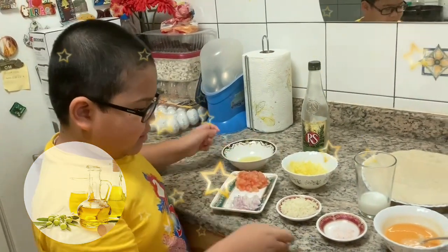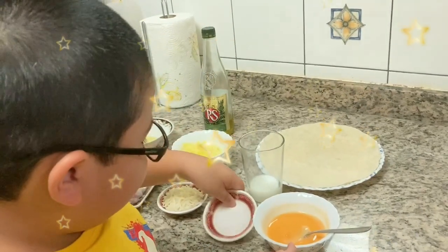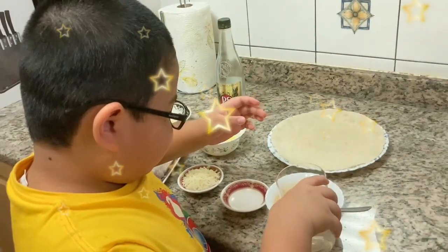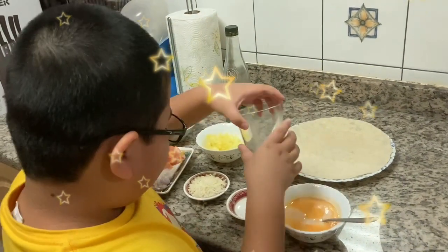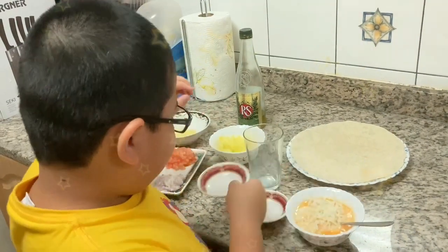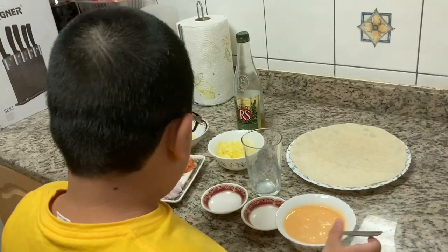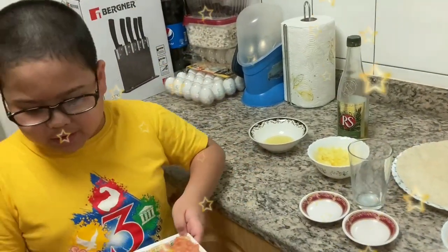This is how we make it. First, we add the salt. Next, the milk. Then we will add the mozzarella. And now we will mix, and set this aside for the vegetables.